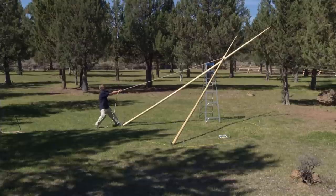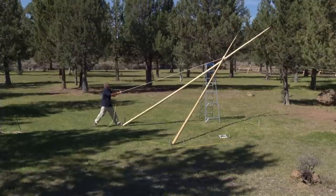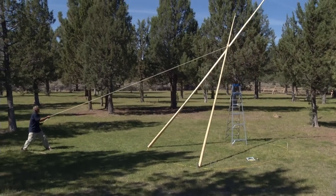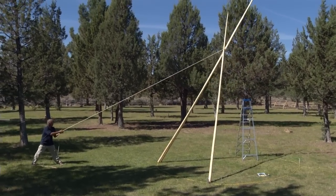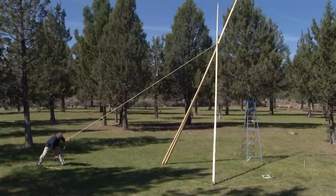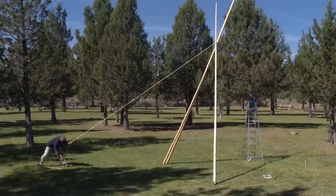You cannot pull the tripod up by yourself from a short distance — you need the length of the long stake that you've driven in the ground. Pull the tripod up slowly, get it almost vertical, and then tie it off to the stake.